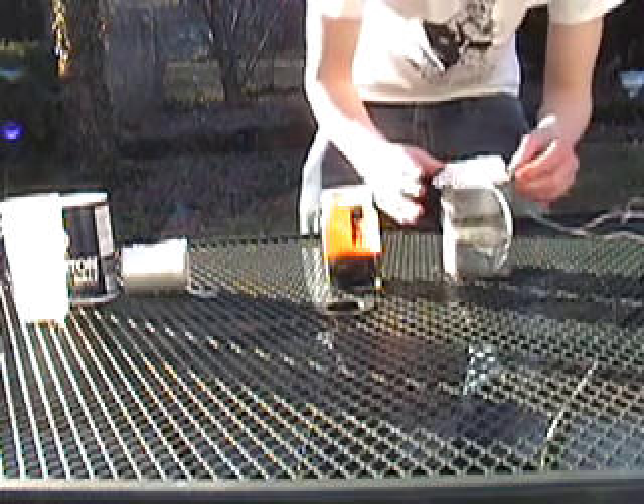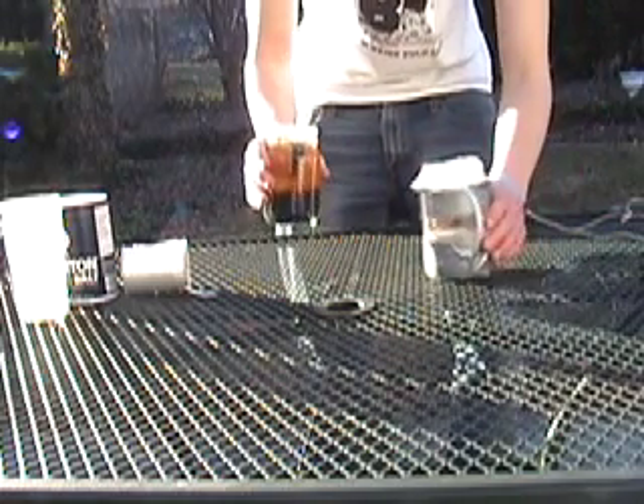Now it's secured. You're just going to pour it in there.